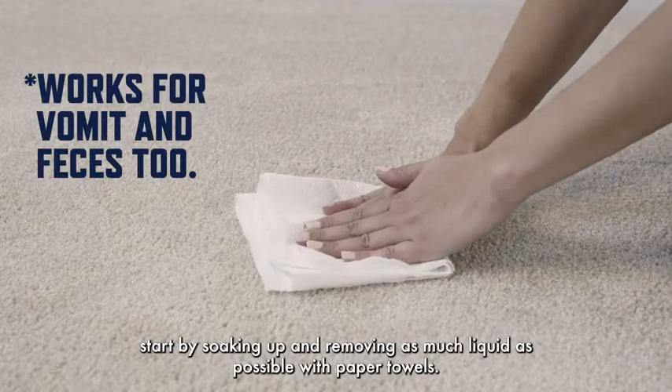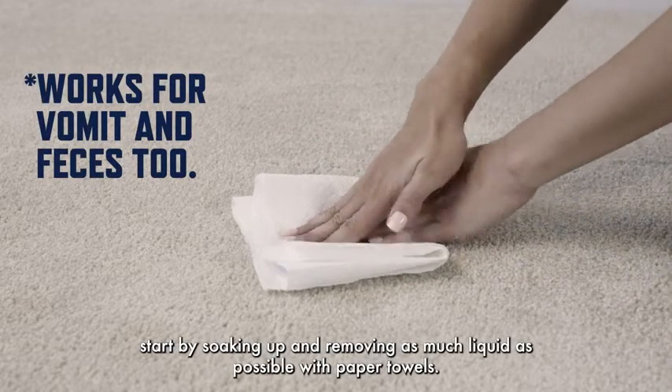For fresh urine, start by soaking up and removing as much liquid as possible with paper towels.